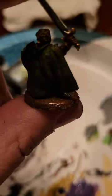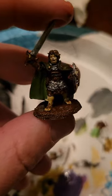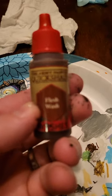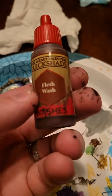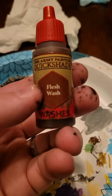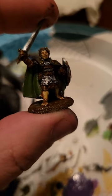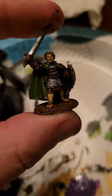I gotta do something about this metal that keeps showing through on the base — I gotta put some thicker paint on that's not watered down. Then the last thing I got to do is just wash it. So I've got this quick shade flesh wash which is like a reddish brown for the face, and I don't actually think I'm even gonna use the Nuln Oil on the rest of the stuff. You just glop it on real heavy and you can see it's kind of pooling up in his eyes, but when it dries it'll recede and it'll just create all the lowlights and bring out all the details.